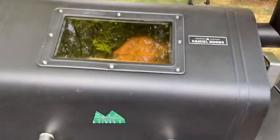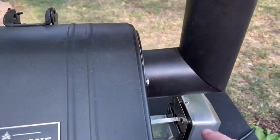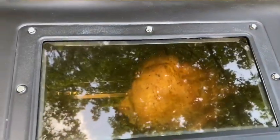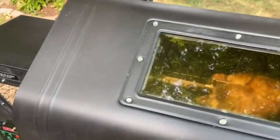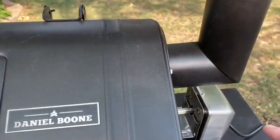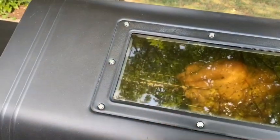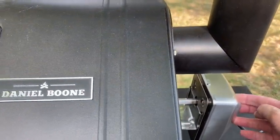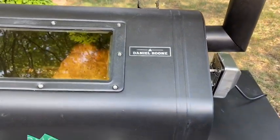We're about 20 minutes in, and I want to note an issue that came up: the end of the spit came out of the motor and the chicken stopped spinning. That collar at the end — you need to make sure it's within the tolerance to hold the spit end into the motor. You want it right up against the holder on that end so there's not much free play. I'll keep an eye on it.